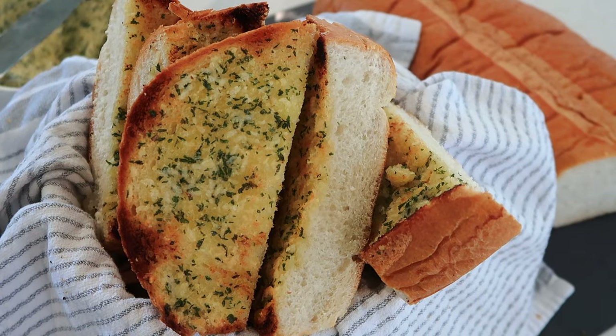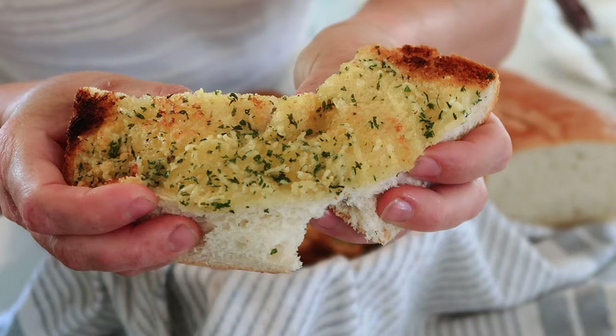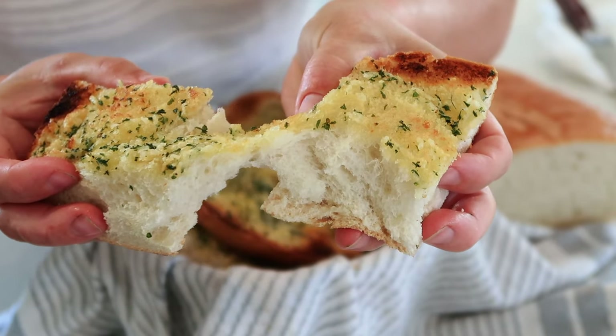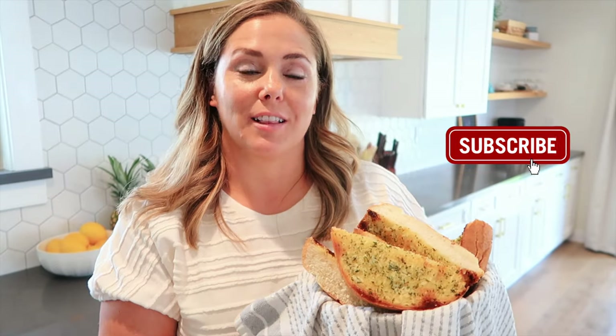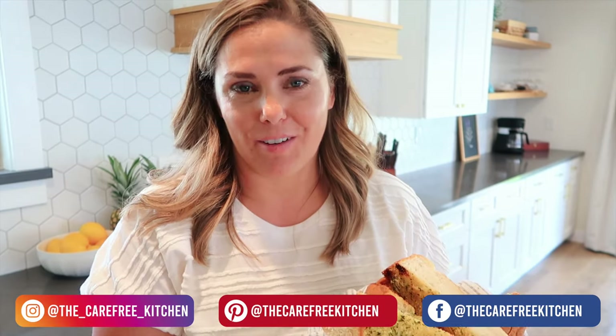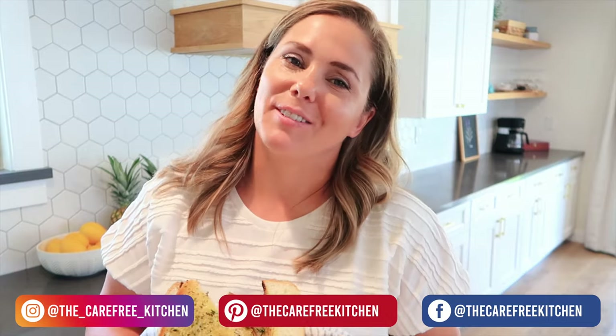If you're looking for something to spice up your dinner or the perfect side for a pasta dish, a salad, or even a soup, this is the perfect option. I hope you guys enjoyed this episode at the carefree kitchen. Be sure to like, subscribe, and follow me on social media and I'll show you all kinds of easy and fun recipes that your family will love. Thank you so much for watching and we'll see you next time.